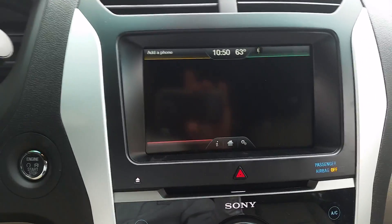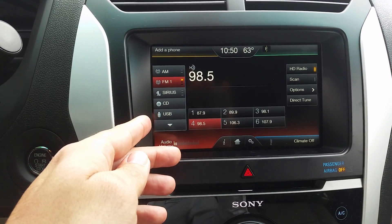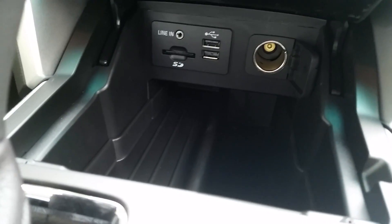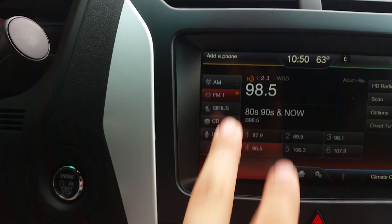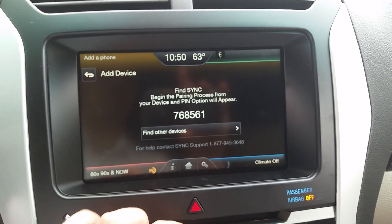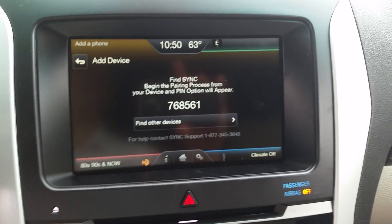At the bottom left you have your entertainment, and that includes your Sirius XM, CD, USB, and all of your audio inputs are right in there — the USB port, the auxiliary jack, and the SD card for the navigation system. And of course in the top left, what new car would be complete without a Bluetooth audio system? That includes syncing both your phone and the media on your phone, so you can actually stream music wirelessly.